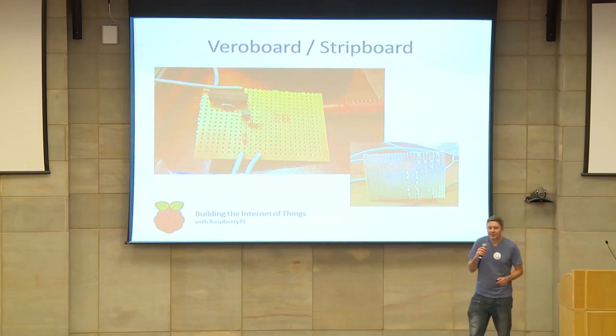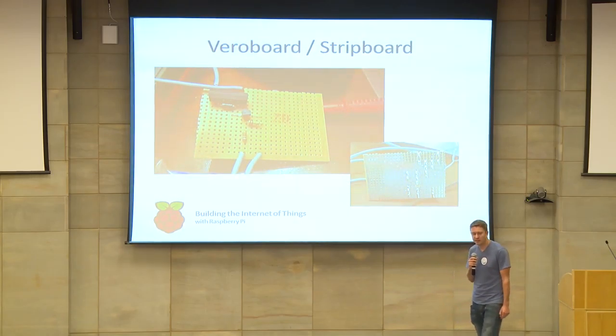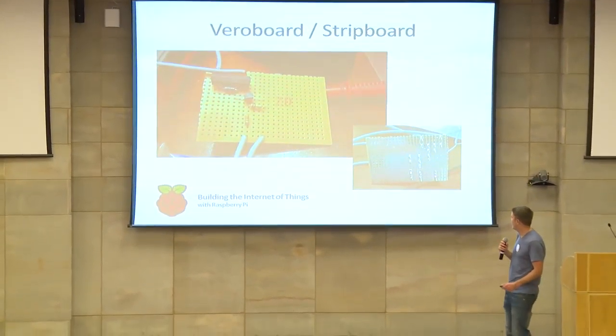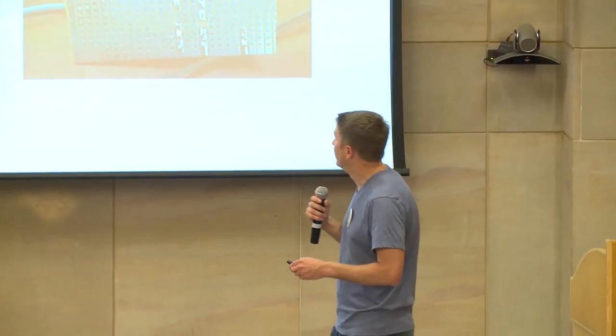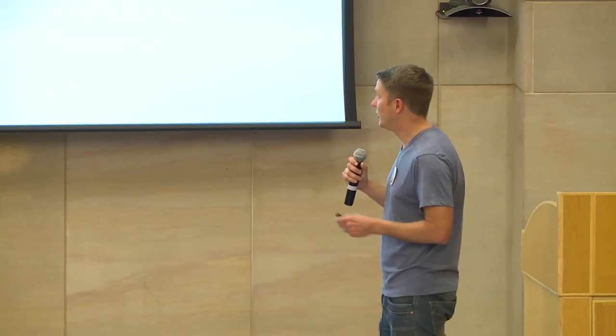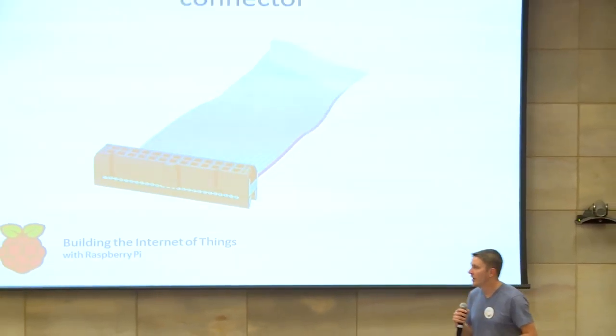Now that we've got the input and output circuits and we've bought all our components, I like to use something called VeroBoard or StripBoard. It's similar to BreadBoard but slightly more permanent because you actually solder the connections onto the board. You can cut it into smaller sections as large or small as you want, lay out your components, and solder the legs onto the board so you've got a permanent installation. Another handy thing to have is a 26-pin IDC ribbon cable and crimp connector. If you've got the Model B+, you're going to need a 40-pin version.